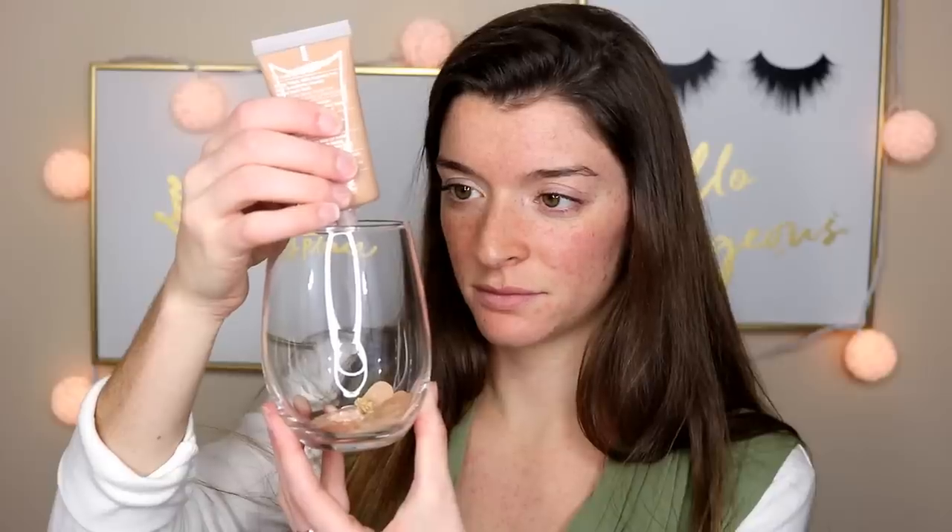Next is the Clinique Stay Matte Oil Free Makeup. Up next is the Too Faced Peach Perfect Comfort Matte Foundation. This is the Maybelline Better Skin Foundation — this is a really, really dark color, so I'm happy that the squirter didn't squirt out a ton. And then an oldie but a goodie, Makeup Forever Matte Velvet Plus. And then last but certainly not least, the Fenty Beauty Pearl Filter Foundation.